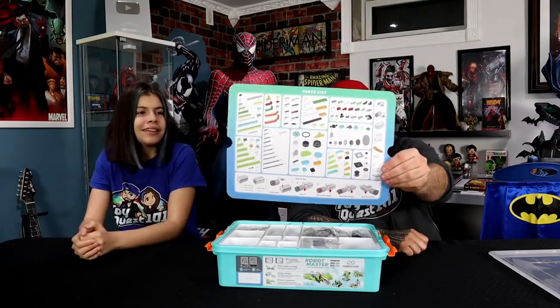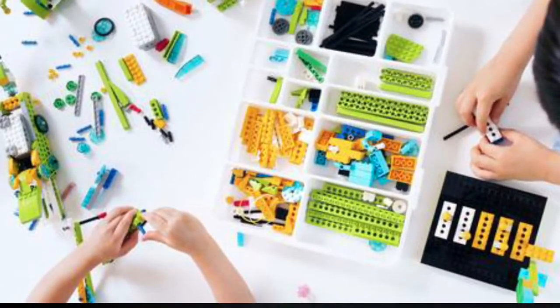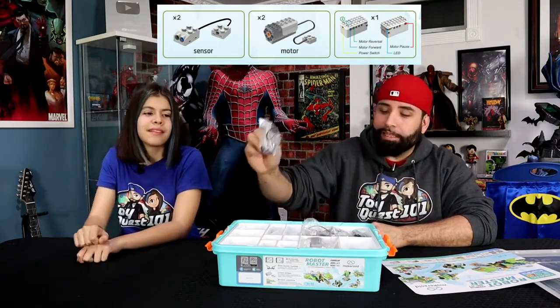As we start unboxing this tub, the first thing out of the box is a part list — all the different parts in this box. You're going to see a list of all the parts inside of this tub, which is really cool. Now, the second thing is the assorting tray, which I'm a fan of because you'll be able to sort all your different pieces and building blocks in this tray. Inside the tray, you're going to see the host controller, two motors, and a couple sensors, along with the programming building block course card, which we'll talk about later.